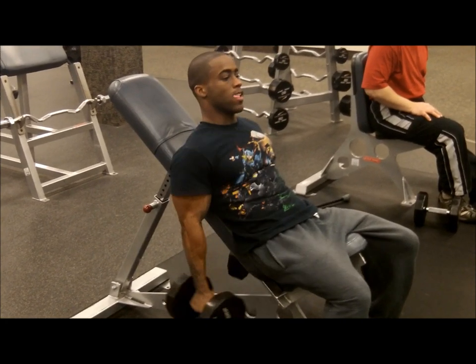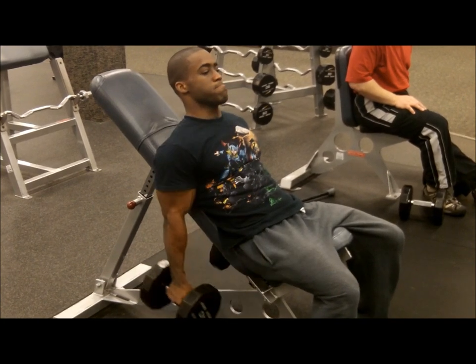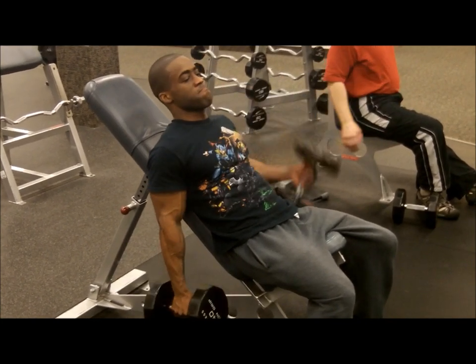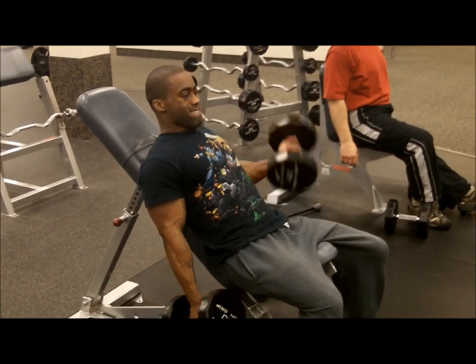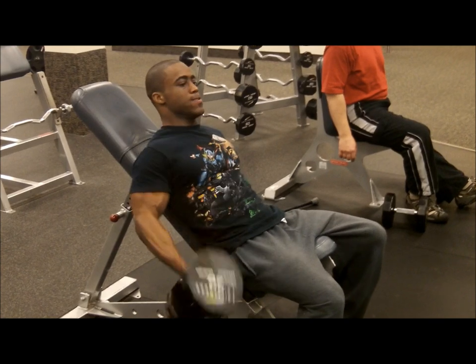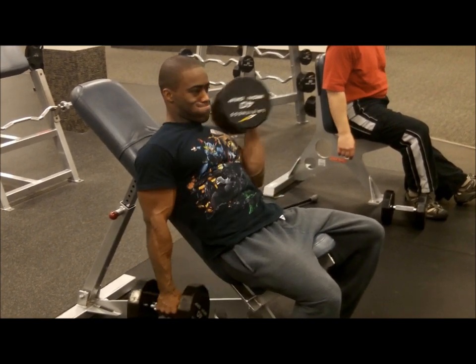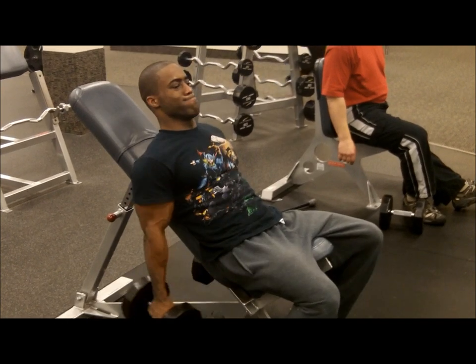The first set, as you see here, I start with 40 pounds and I'm going to go 10, 5, and 5. Since I am working for strength, I'm focused on the shorter sets — not quicker, just shorter. I'm already starting to feel this just at the 40s, so this workout was already killing me.